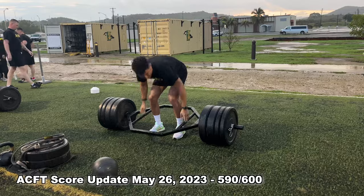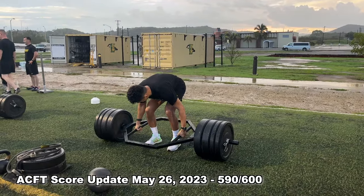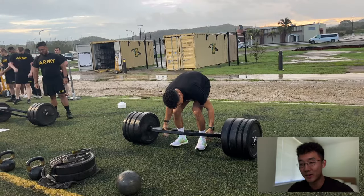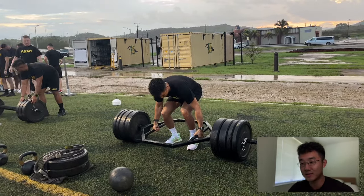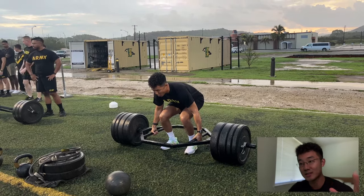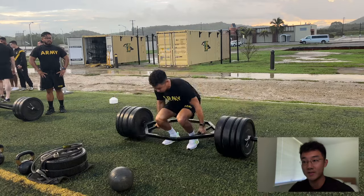A little max for the hex bar deadlift at 340, at 90 pounds bodyweight. Hi folks, welcome back to the channel. I didn't plan on making a video out of this ACFT that I took a couple weeks ago, but I thought it'd be useful to keep accountability with you guys and keep you up to date with the scores and the last score that I got in ACFT.